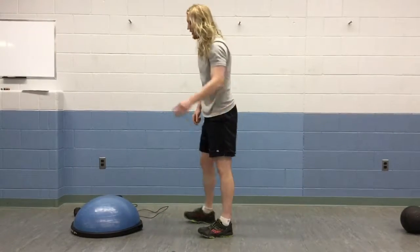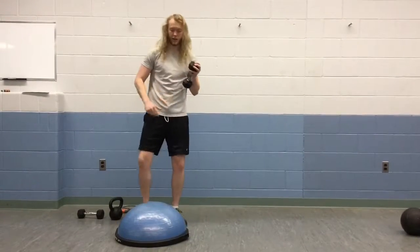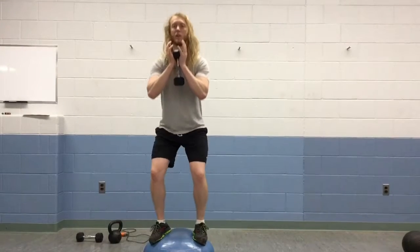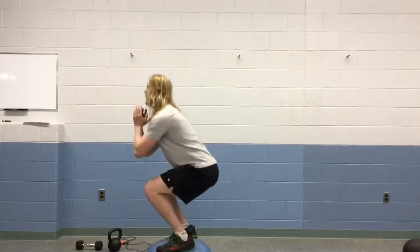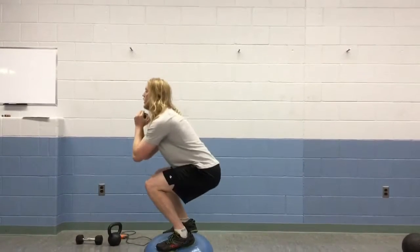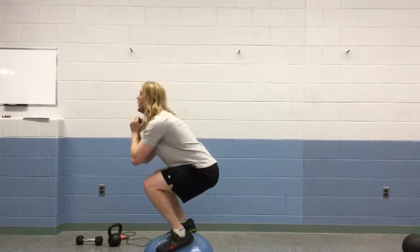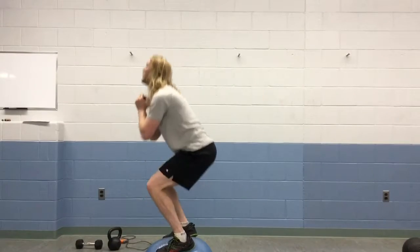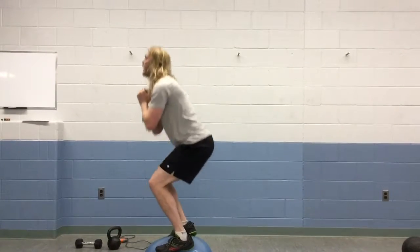Okay, our next exercise we're going to use our post-it ball. Grab your dumbbell, standing on the post-it ball with our dumbbell in goblet position, we're going to squat down. We're going to do 15 of these. And 15.